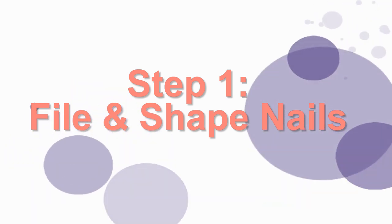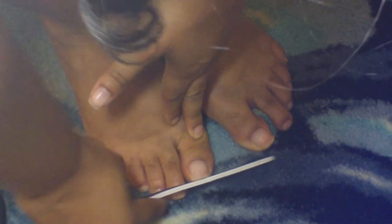The first step is to file and shape your nails. I do this before I get my feet wet at all because my toenails are stronger this way, so it's easier to file and get the precise shape that I want. If I need to trim them at this point, I go ahead and do that as well. Make sure you're using a coarser nail file that's tough enough for your toenails.